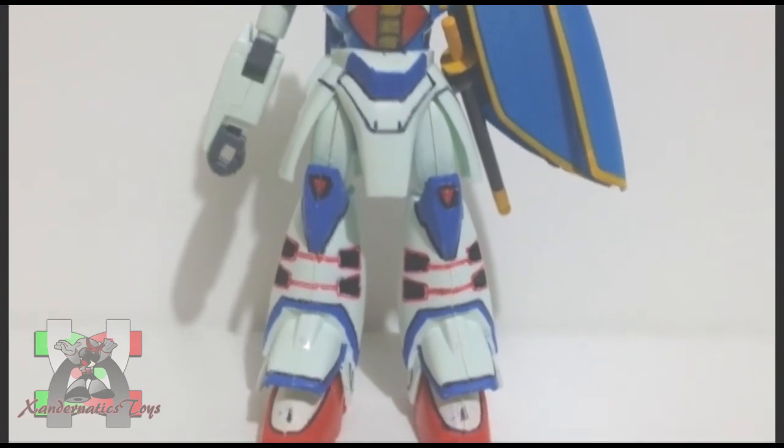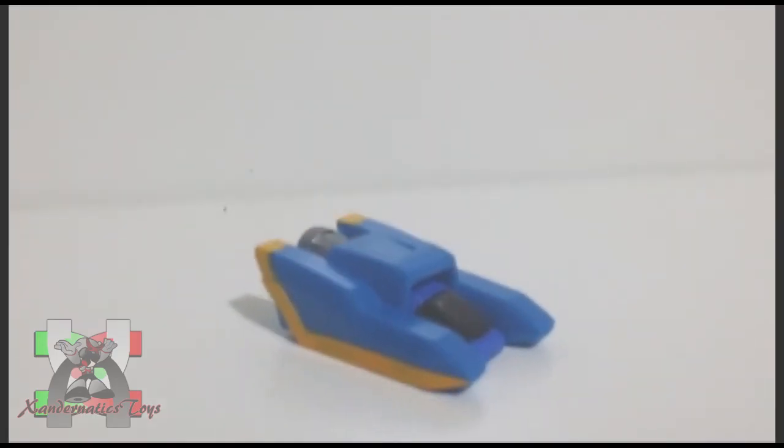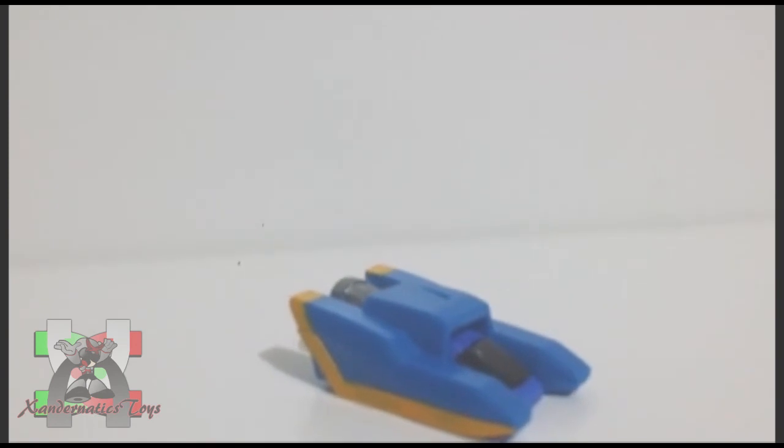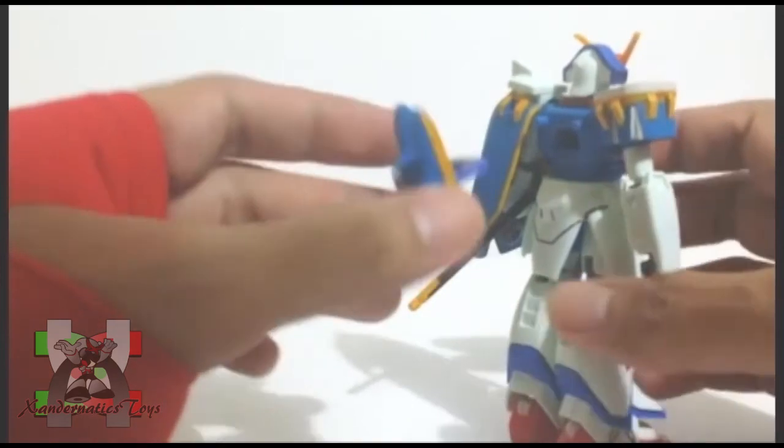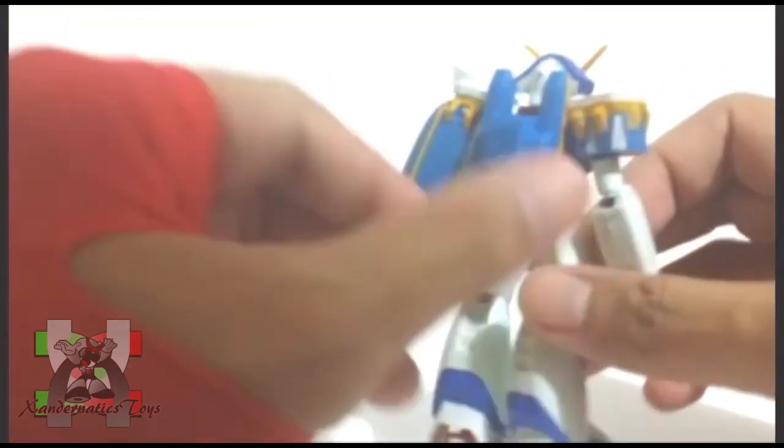This is how the future century resolves their conflict instead of having a war. The parts of this Gunpla kit were pretty basic, but what I really like about this kit is having the core lander attached to its back. It adds a great play value for kids — simple yet still effective.